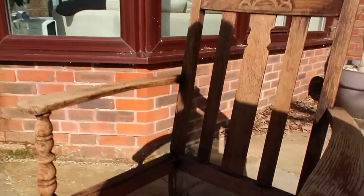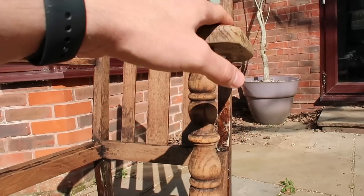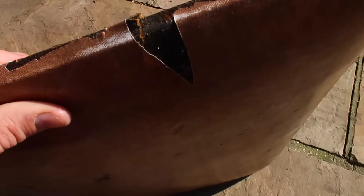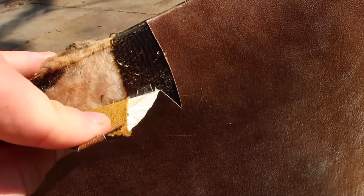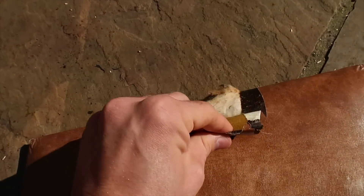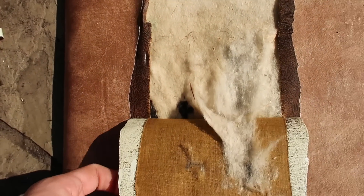Hey guys, it's the next day - day two. I've just reapplied some more paint stripper to areas that are a bit stubborn or that I missed. I've done a few of the bottom bits. I'm going to take off this layer now. On the seat it's almost like an animal print but it's not - it's just the material. You can see the old stuffing underneath with animal hair and all sorts, so I'm going to replace all of that because it won't be good for my allergies.